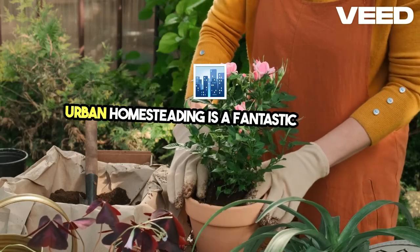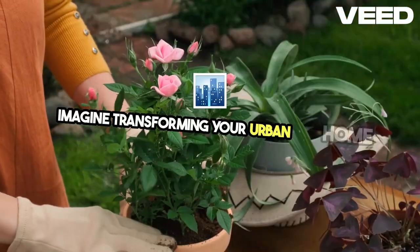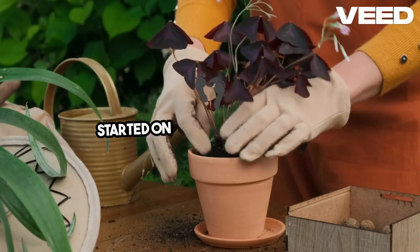Urban homesteading is a fantastic way for preppers to become self-sufficient right in the middle of the city. Imagine transforming your urban home into a hub of sustainability and resilience. Today, I'll show you how to get started on this exciting journey.